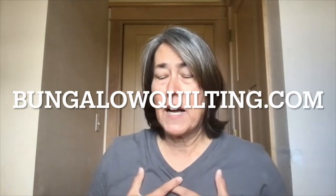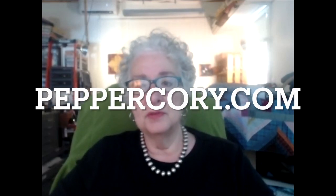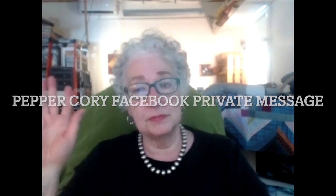It was wonderful to be able to talk to you. If you have any questions, I can be contacted through my website, which is bungalowquilting.com. And Pepper, what is your website? It is peppercory.com. But I will be honest — it's best to reach out to me in private messaging on Facebook, and put some indication of the inquiry in the communication, like 'about shot cottons' or 'I have a question.' Then I would be happy to get back to you right away.